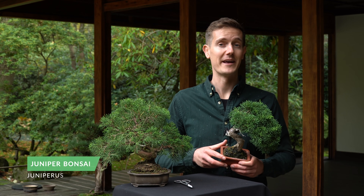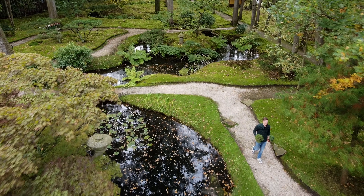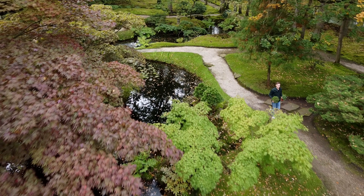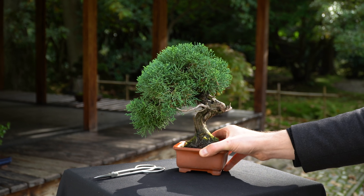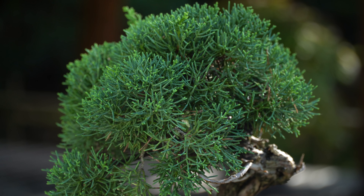The juniper is a very popular tree species used for bonsai, for both beginners and experts. Juniper bonsai trees sold at large stores, including Walmart and Home Depot, are often Japanese garden junipers or green mound junipers. Other popular species are the Chinese juniper, or Juniperus chinensis, and the Japanese shimpaku.